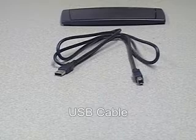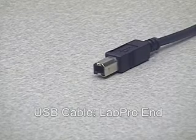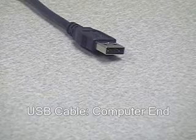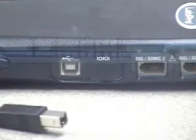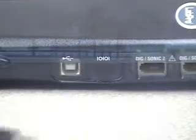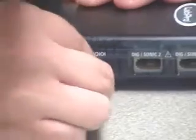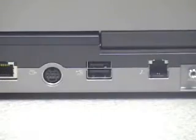The other option, of course, is to use the USB cable instead of the serial cable. The small rounded end of the USB cable is the part that goes into the LabPro, and the wider flat end is what goes into the computer. First, take the small rounded end and connect it into the LabPro, then take the flat end and connect it to your computer's USB port.